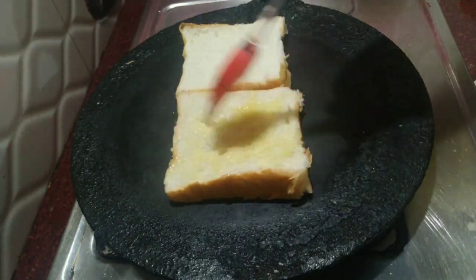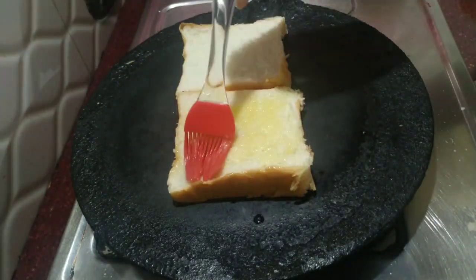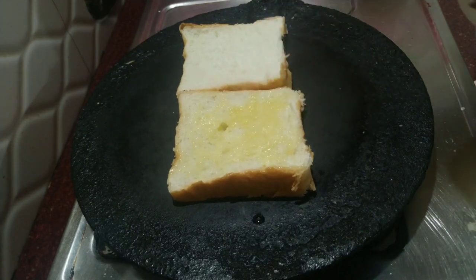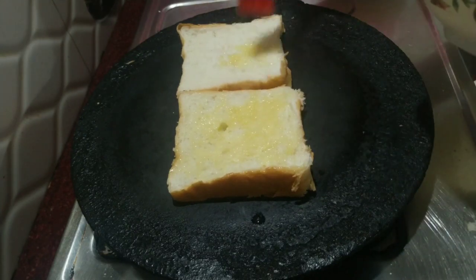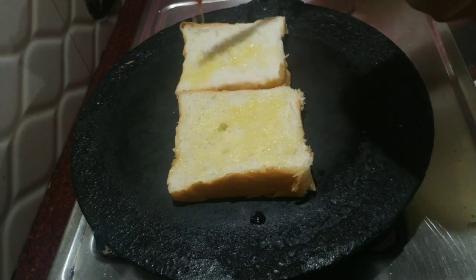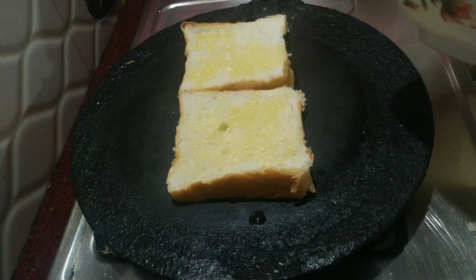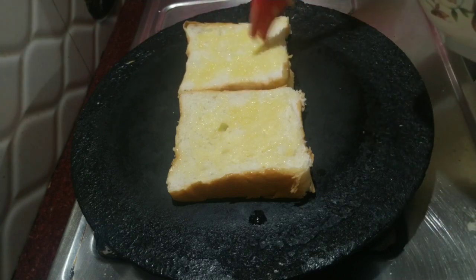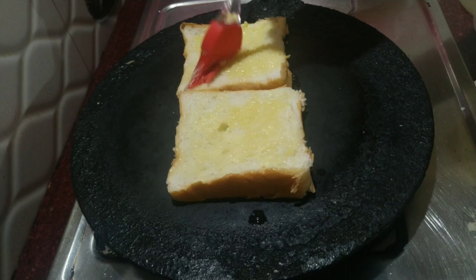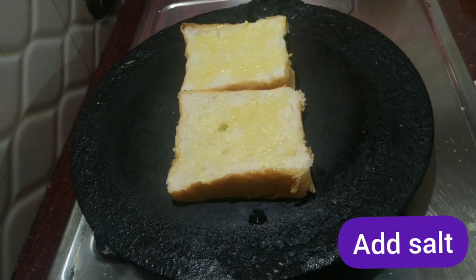I will cut the bread. I will cut the bread in the same way. I will put the butter into this bread — put the butter in the middle. Now we put it aside.